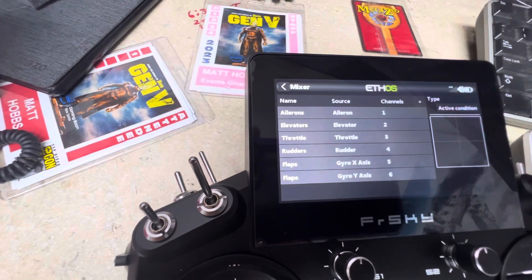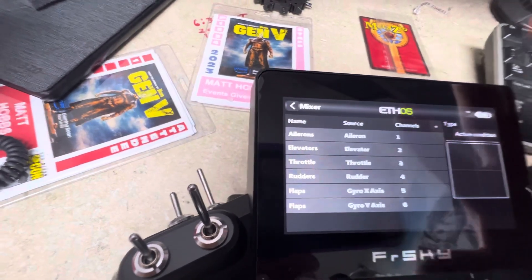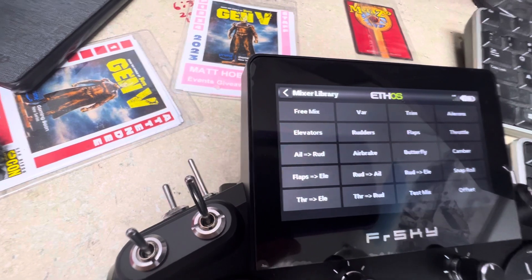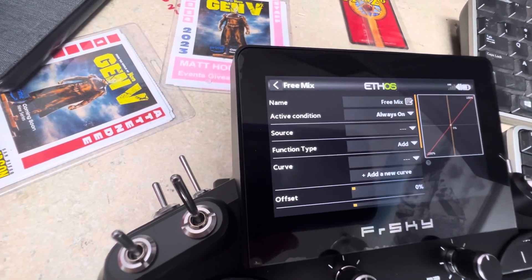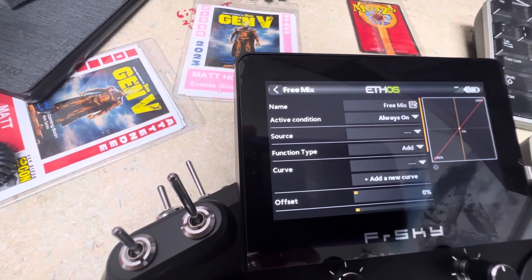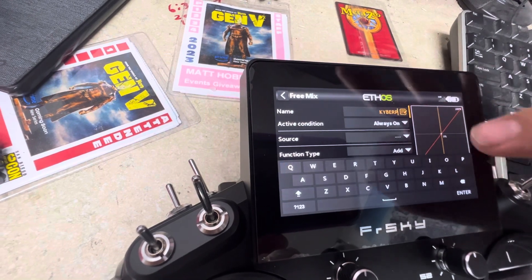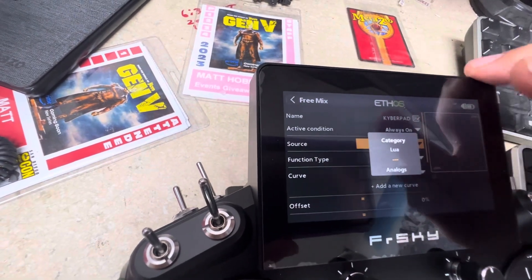Go back to the model page and into the Mixer. Right now none of these are set up to do anything — we could delete them all, but for now we'll just add a new mix. From there, add a free mix and go to the last position. You can set it in any position you want — that's what's great about this software, it's so versatile. Now change the name from 'Free Mix'; as standard practice, name your mixes, so we'll name this one 'Kyber Pad.'